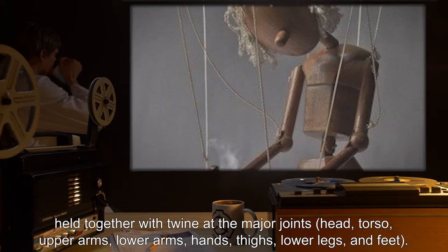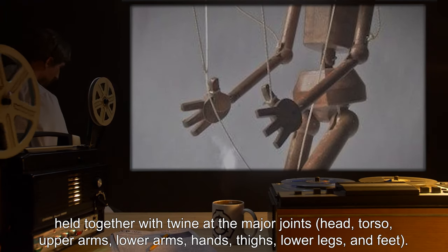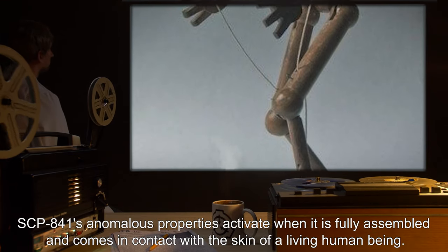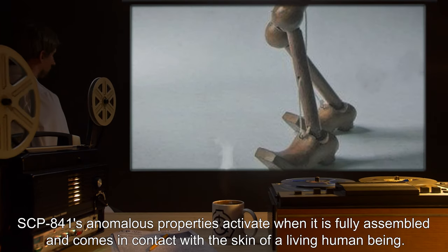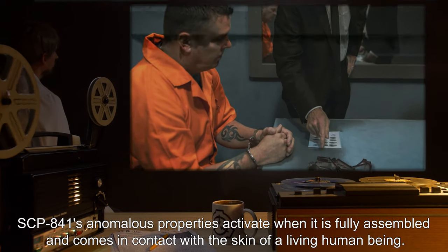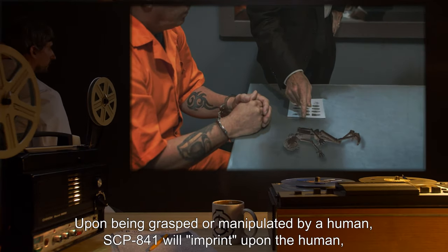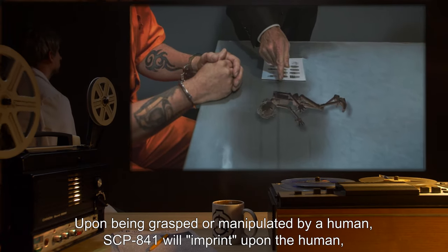The joints are: head, torso, upper arms, lower arms, hands, thighs, lower legs, and feet. SCP-841's anomalous properties activate when it is fully assembled and comes in contact with the skin of a living human being. Upon being grasped or manipulated by a human, SCP-841 will imprint upon the human.